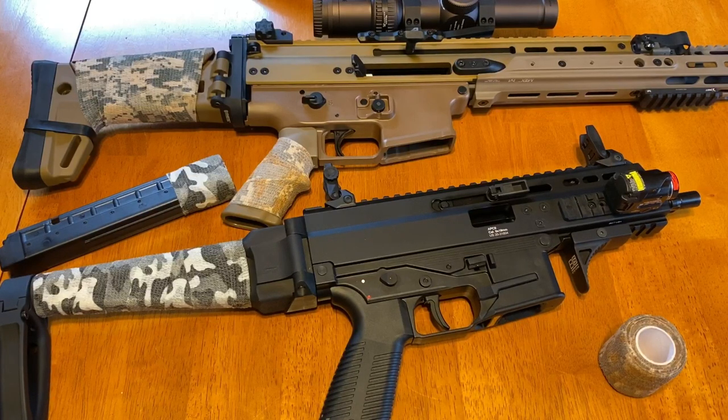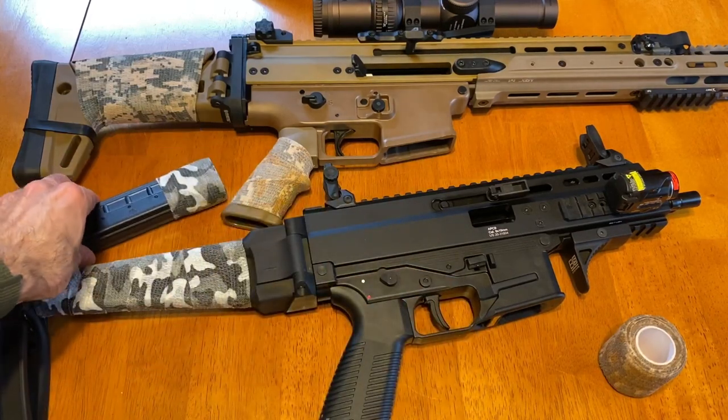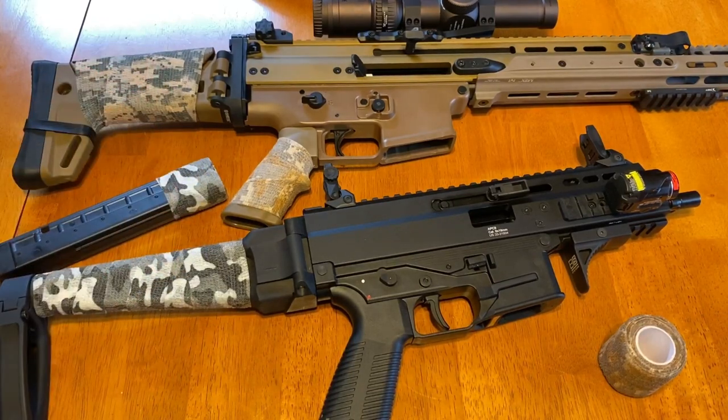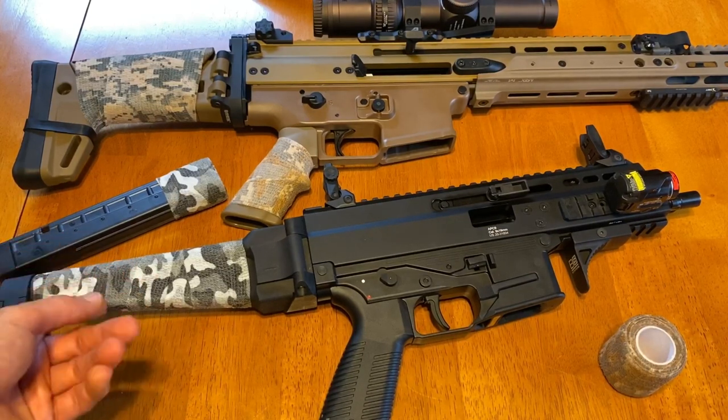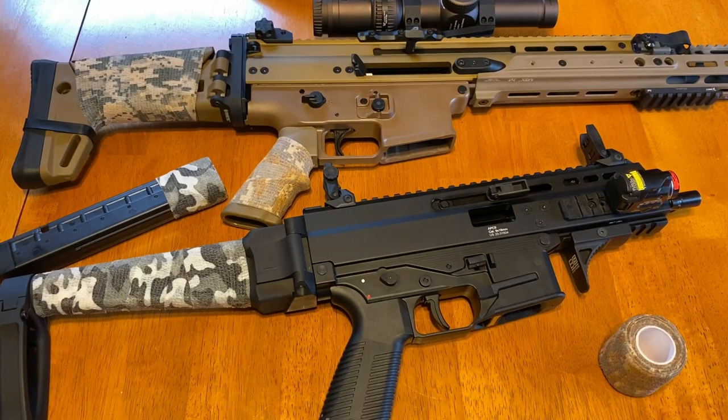To wrap up — I think this stuff is good; it just depends on what you have in mind to use it with. The ideas are endless. I'll basically use it for the arm brace, and maybe more magazines down the line. I'll probably swap the colors around here and there, but overall I think it was a good buy. If you're interested, the link is in the description. Drop a comment with your ideas for using this stuff, give the video a thumbs up if you enjoyed it, subscribe if you haven't already, and I'll see you in the next one.